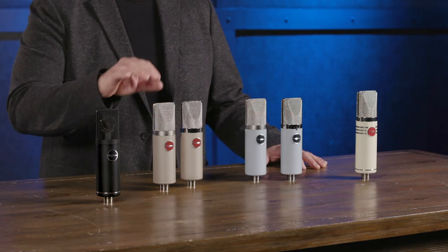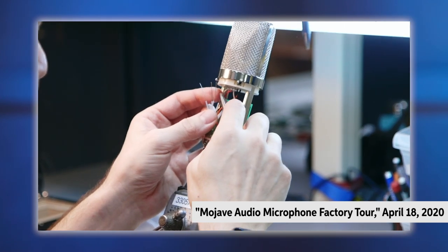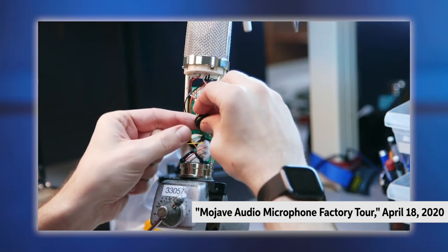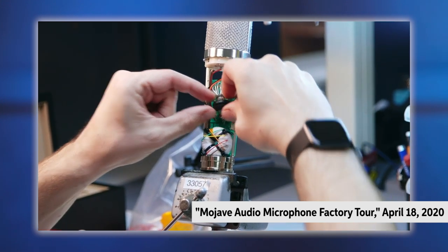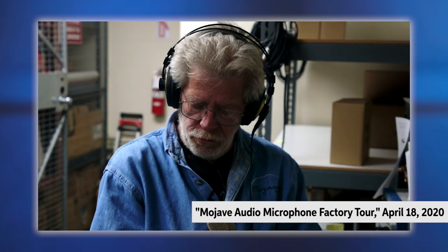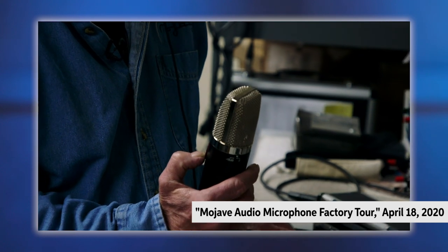The first microphone to come out was the MA200. When David sits down to design a microphone, he has a very specific sound in mind. He specifies the components for exactly that microphone — they use custom-made resistors, top-quality FETs, and very high-quality transformers. In the tube microphones, they're using new old stock sub-miniature Joint Army-Navy tubes, specifically designed to work in the circuit. Each microphone is burned in for 24 hours, and then David Royer himself listens to every single microphone and puts it through a battery of tests for quality assurance.